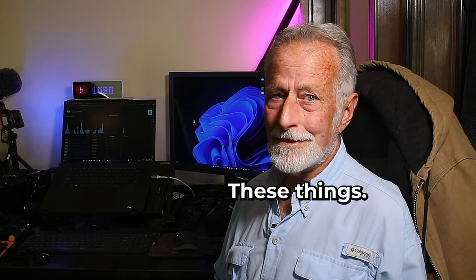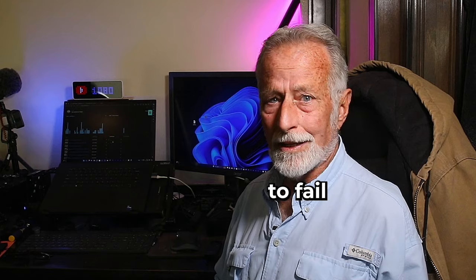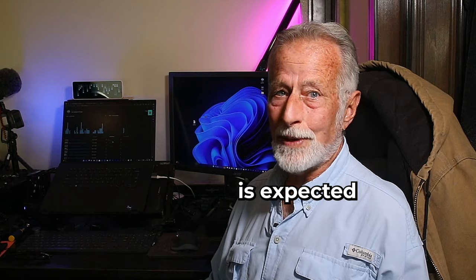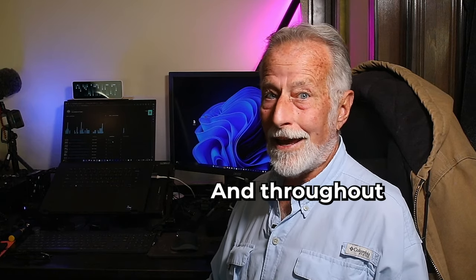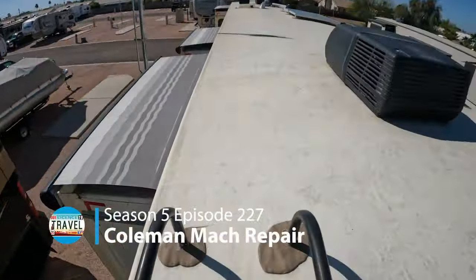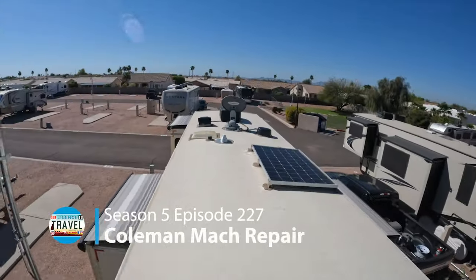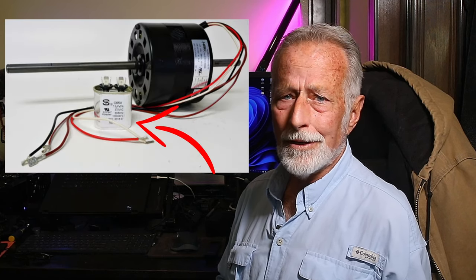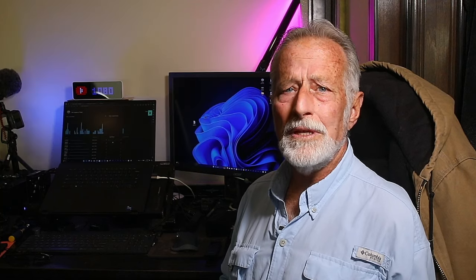I'm thinking of something a whole lot easier. By the laws of Murphy, anything always wants to fail at the most inopportune moments — like you're camping in Arizona and the weather is expected to be hotter later in the day and throughout the summer. What I've got in mind is something way more simple, like a bad run or fan motor capacitor.